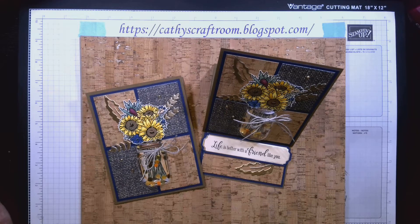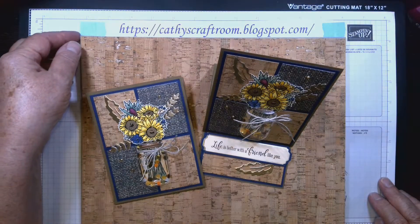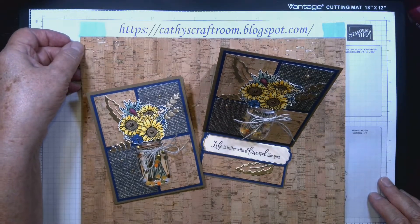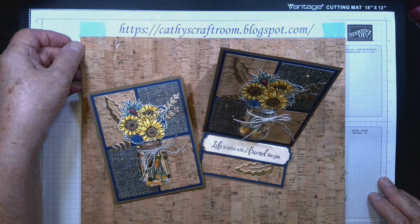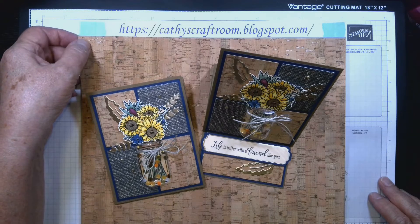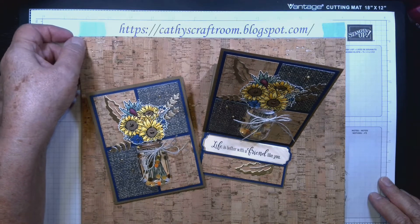Good morning card makers, this is Kathy Hansen and this morning I'm going to show you how to make this wonderful little easel card. We're using all Stampin' Up! materials today, and I'm featuring this wonderful cork paper that's going to be in the July-December mini catalog.